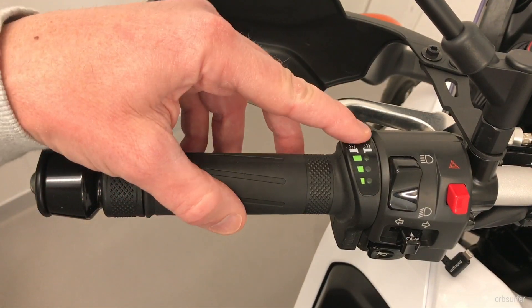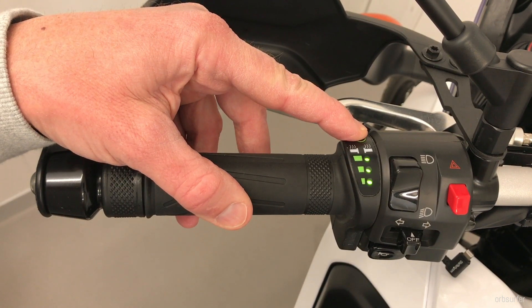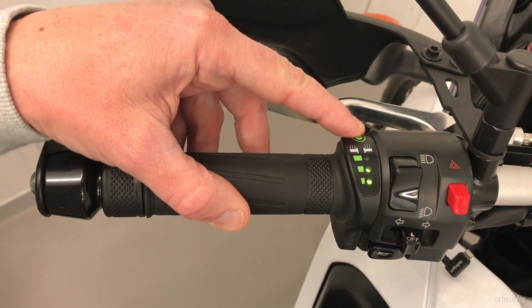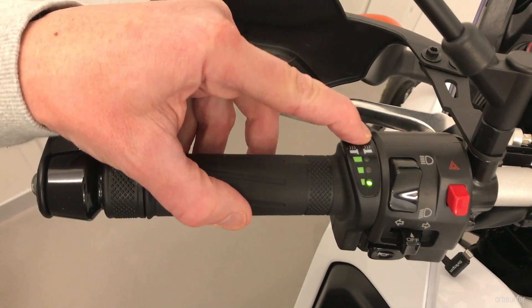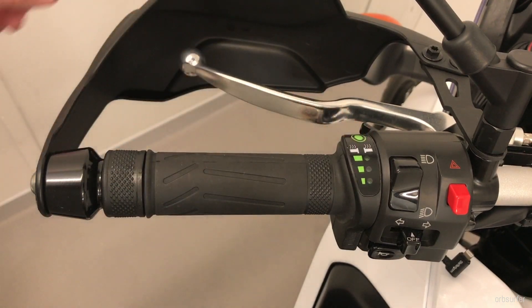When you turn it on, it automatically goes to the highest of three settings. Then each time you press it, you go to two, one, zero.